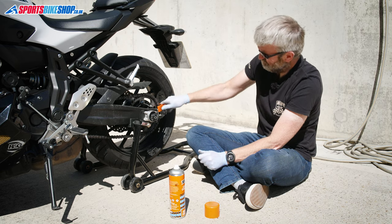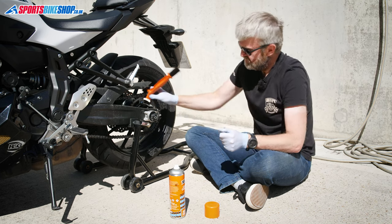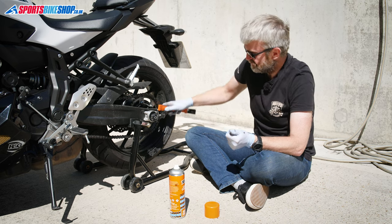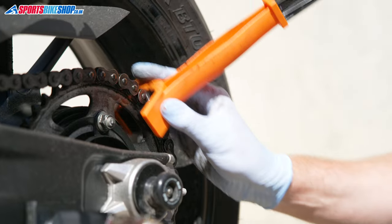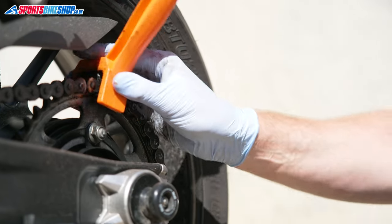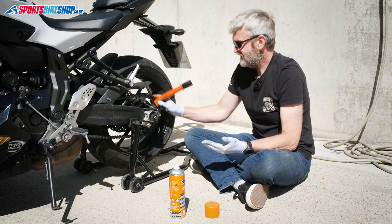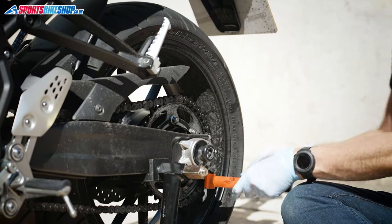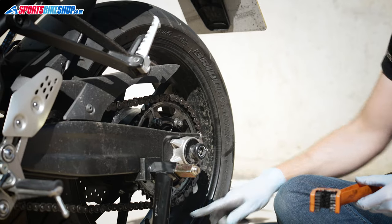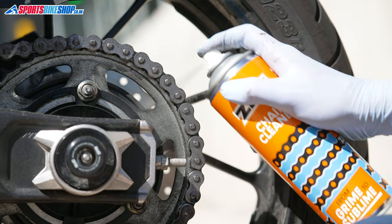Spray that section from the back of the chain guard — you don't use so much chain cleaner that way. Then scrub the chain links around the sprocket. The brush gets all three sides at once so you're not doing it three times. It's not immediately visually rewarding because all the gunk tends to stay on there at first, but we're working around the links getting all of that grub out bit by bit.